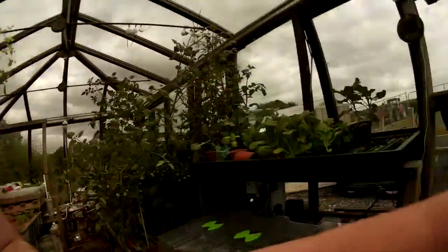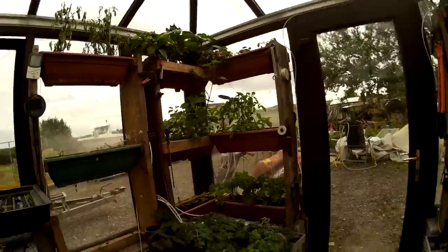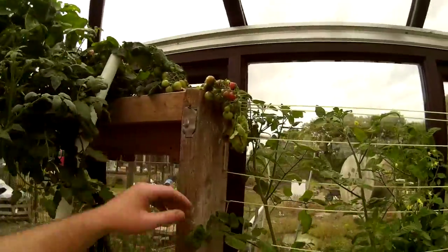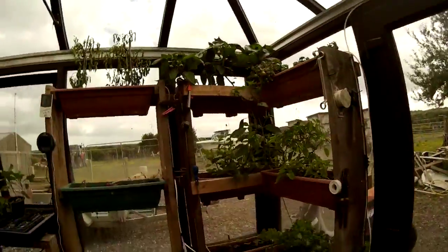We're going to start off with the soil. The vertical growing soil is just here. Now if you notice there's a bit of stuff already in it. I've got two units, one on this side and a slightly larger one on this side.